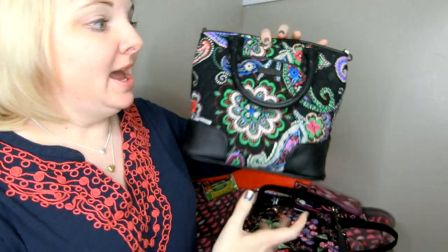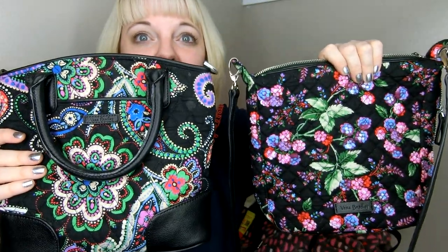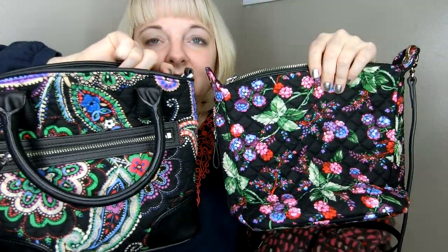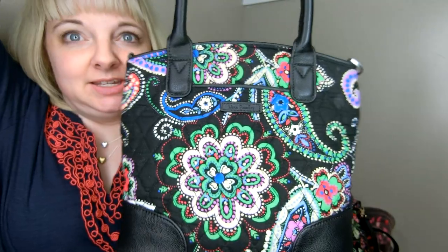Her go-to bag recently has been the Day Off Satchel. She didn't realize it was on her wish list, and I asked her what she wanted me to get her. Look how similar they are in size — she took the strap off her bag for comparison. It's no wonder she wanted the mini Carson, because they're extremely similar to the Day Off. Here's her bag in Kiebi Paisley — she also has it in Santiago, with a really cute pattern placement.